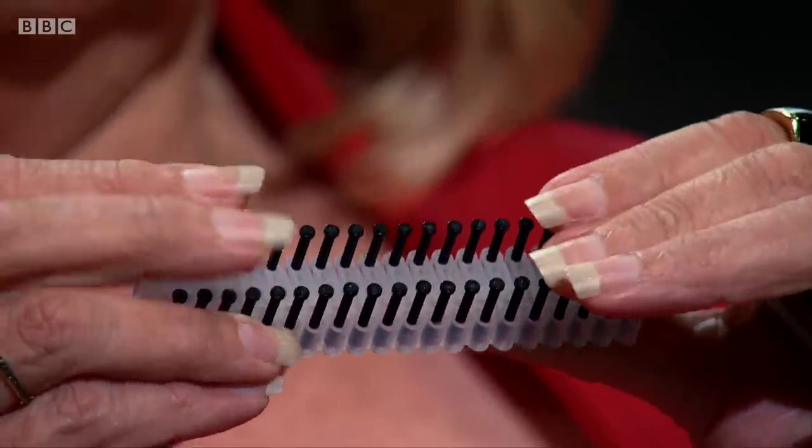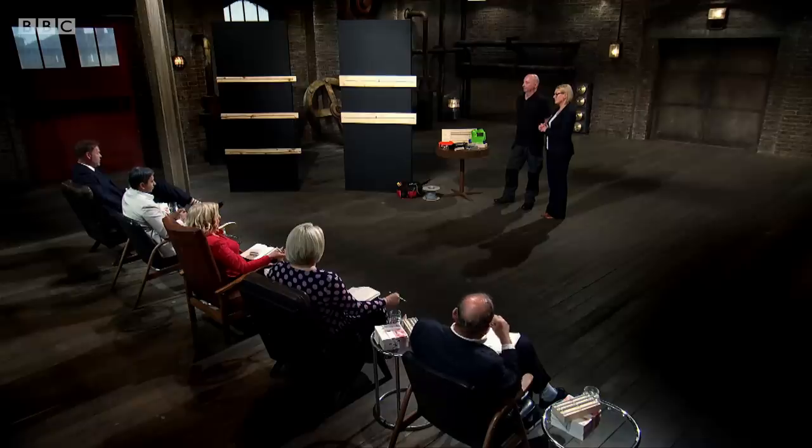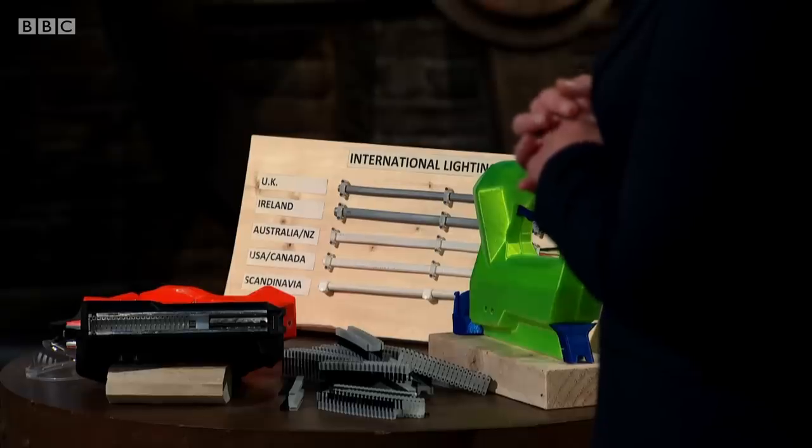The founders explain the patent covers a cable staple made completely from non-conductive materials — polymer and thermoplastic. However, they admit the patent has not been granted yet. Peter Jones raises a major concern: 'The big elephant in the room is whether you'll ever get a patent that will actually preclude anybody, just because of the substance you're using. I can't see how that's possible.' He presses them on whether they have paperwork proving it's achievable, and the founders reference the UK patent office not having objected. Peter remains unconvinced: 'That really worries me.'